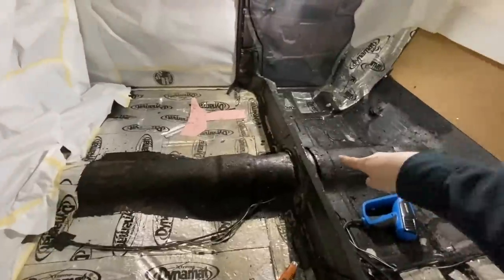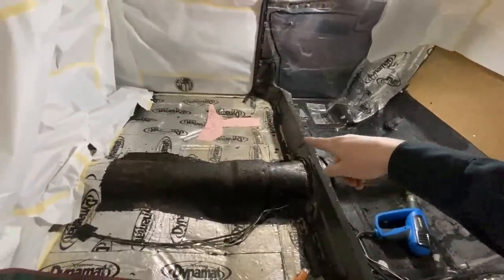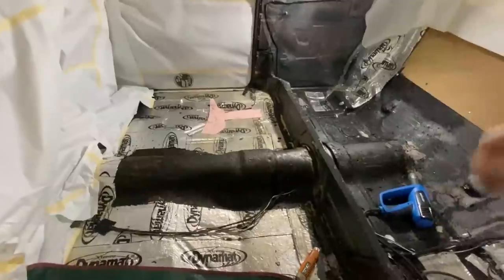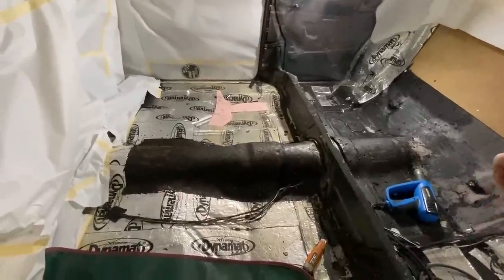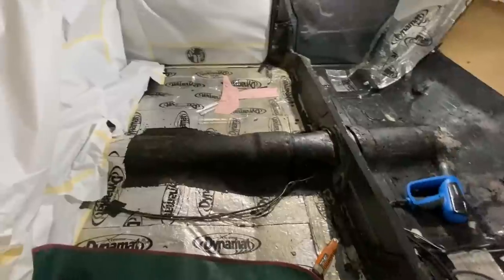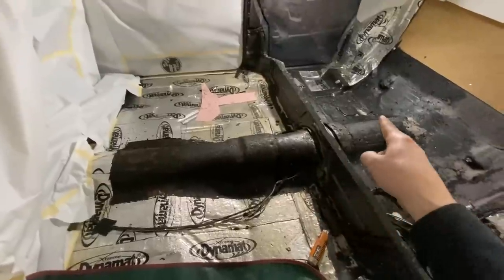Right now the driveshaft is touching right in there. So I've just cleared out all this DynaMat. DynaMat is a lot easier to install than it is to uninstall, but we made it work, we got it out. So now we're going to figure out the best way to lay this out and cut it.